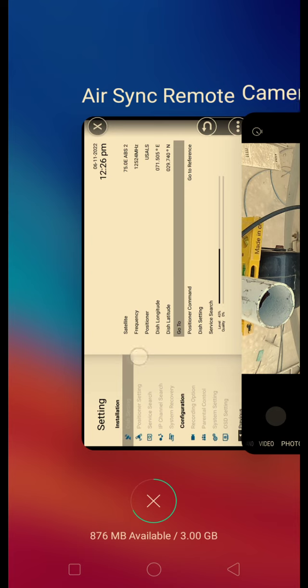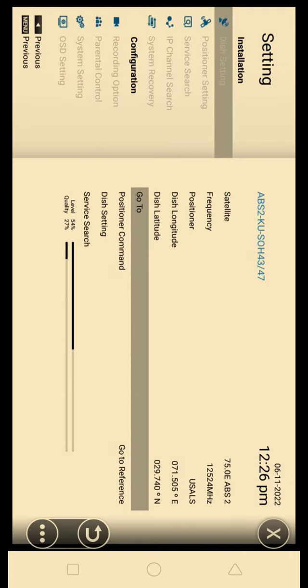Let me show you what the signal status is. You are seeing the signal status. There are 12 signals.